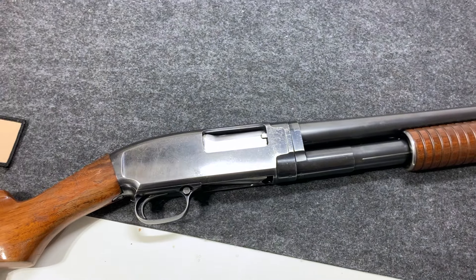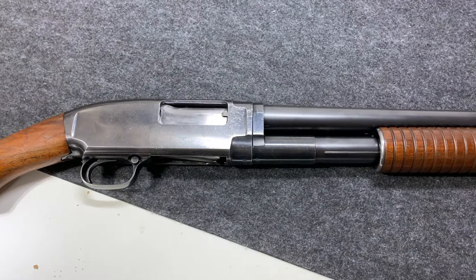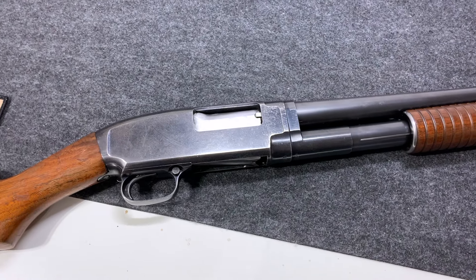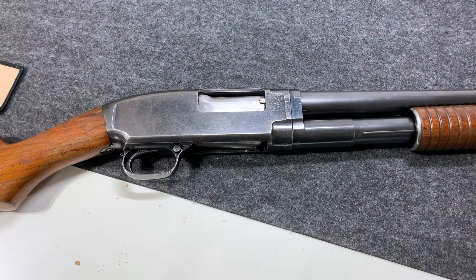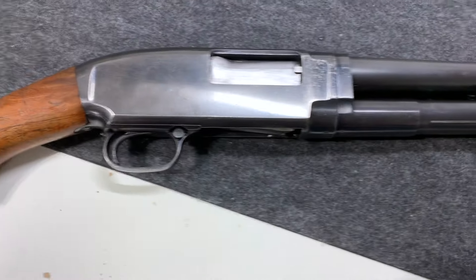I have not cleaned this thing in a while because honestly it's a pain to get back together once you break it down. We are going to break it down. I'm going to clean it off camera and then put it back together. What are we even looking at? This is a Winchester Model 12.